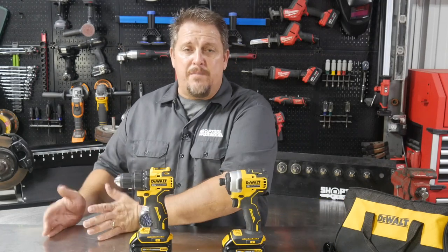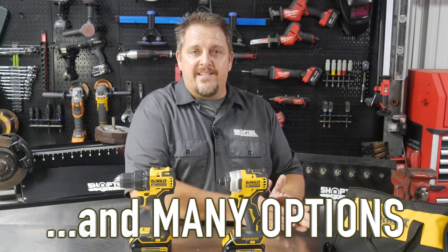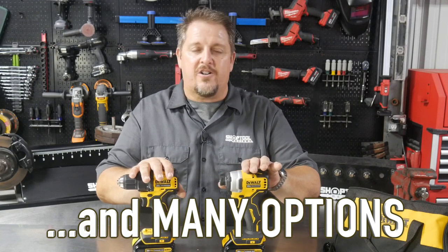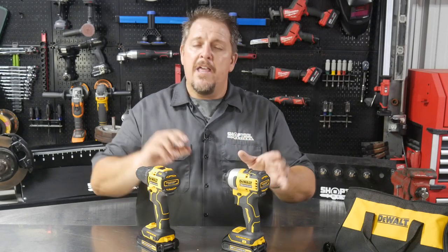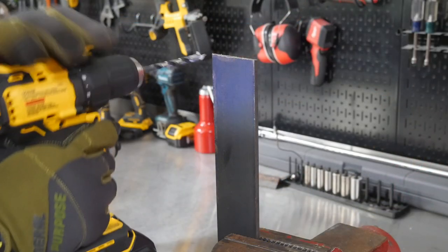Where does that fit in DeWalt's lineup? We know DeWalt's got premium pro tools, then they've got their 12-volt lineup, and I would say it's kind of that step up out of that 12-volt lineup. You still get that small form factor, but you're stepping into a brushless motor — not a brush motor, brushless — and you are getting those lithium 20-volt max batteries as well.